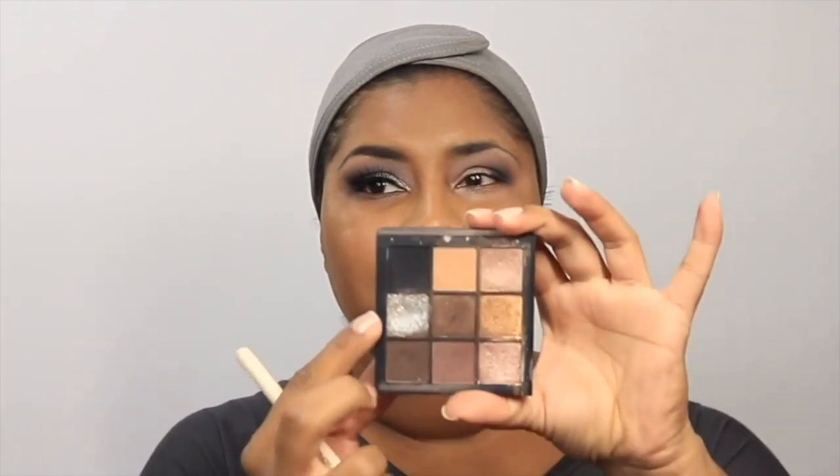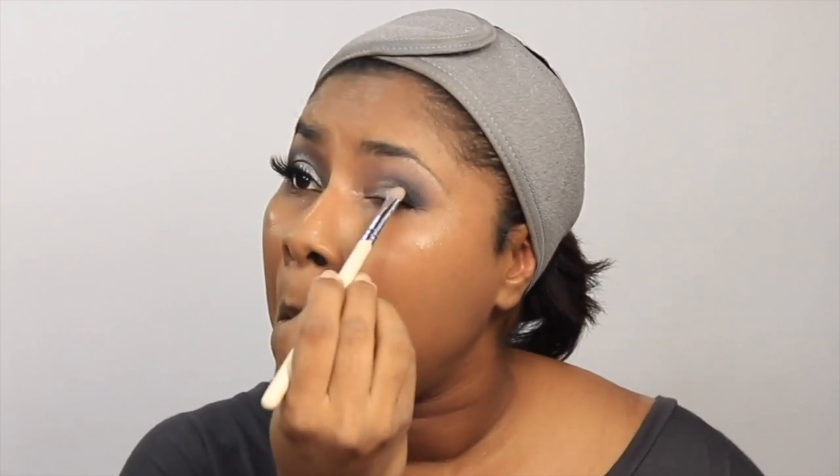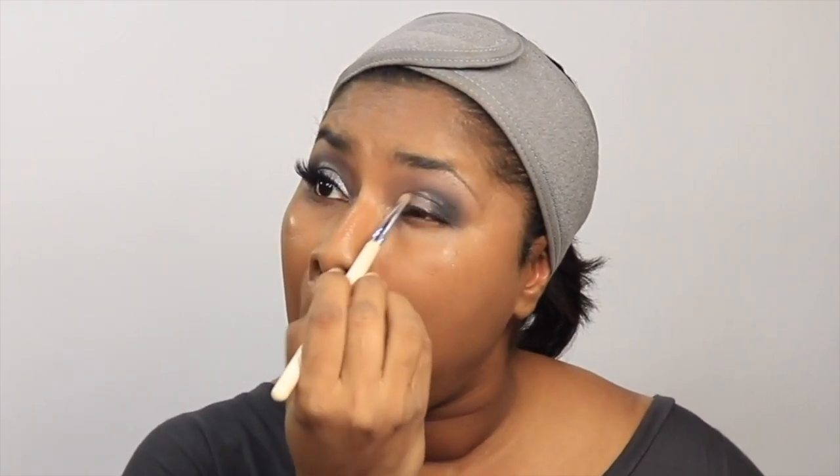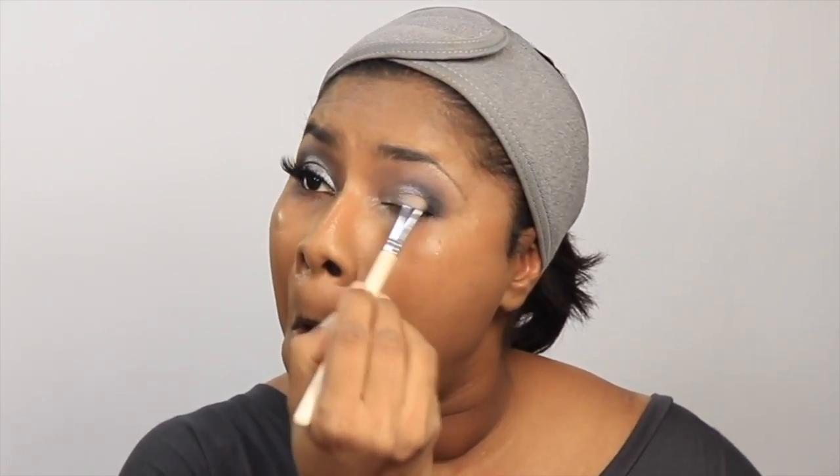This is a flat shader brush I got in an Ipsy or BoxyCharm a long time ago. I'm misting it with Wet n Wild coconut water primer spray — you could use any setting spray or even water. The silver shade is really the star of the show; it's very glittery and shiny, though it's not picking up as well on camera as it looks in person. It's a flaky shadow, so I mist the brush to help it pick up the product. I'm using the brush rather than my finger to create that round almond shape — basically faking a cut crease without actually doing one.